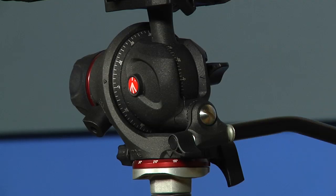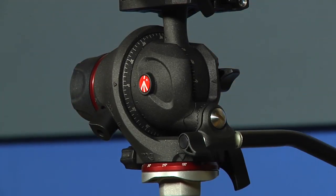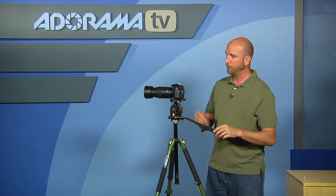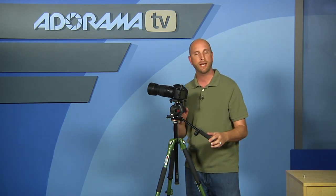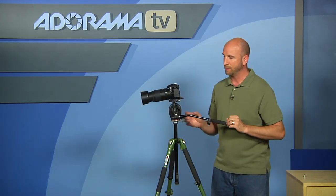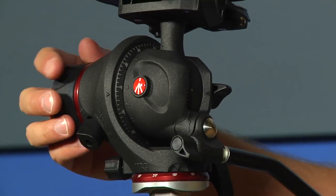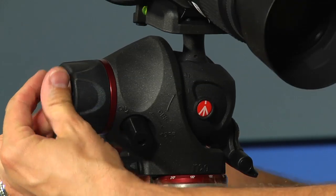Once you have something locked in you can just lock it — lock your pan and everything else using these knobs. You've got movie mode, photo mode, a three-way head, and a nice fluid head. This is a fluid head, which means your motion is going to be smooth and even, not jerky. If you don't have enough resistance you can just add a little bit more tension, and depending on the weight of your camera you can adjust that.